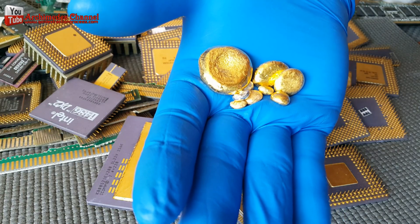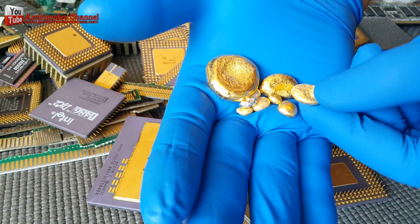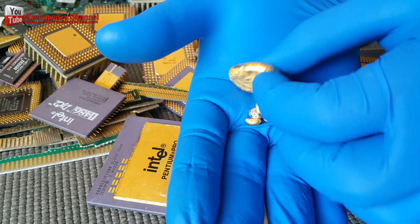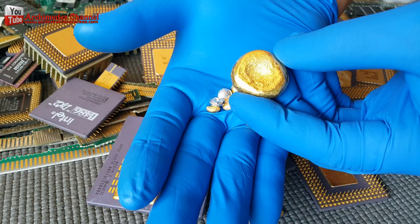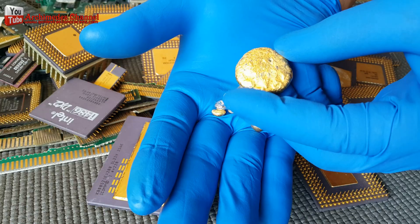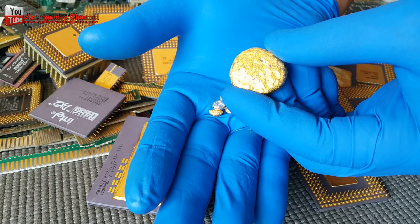Hello friends, today I will introduce how to recycle gold from CPU computer scrap, electronics parts and e-waste recycling gold. This new method for getting gold from e-waste may be just what miners need.